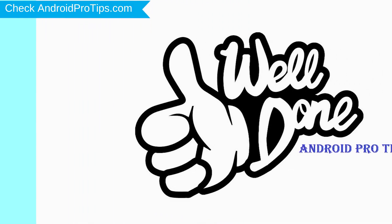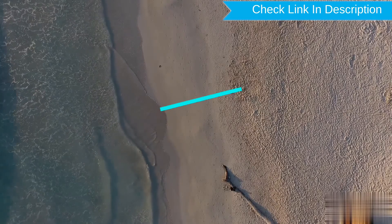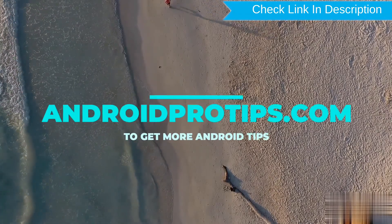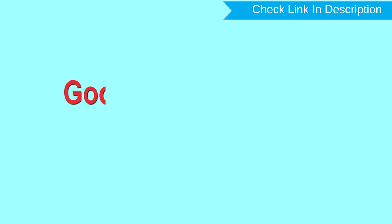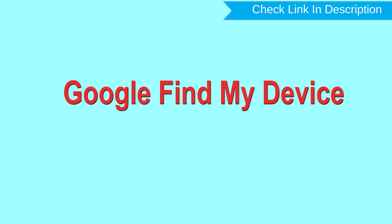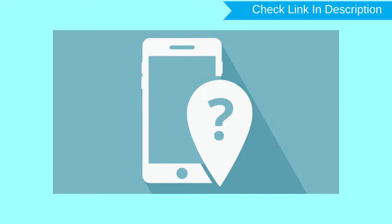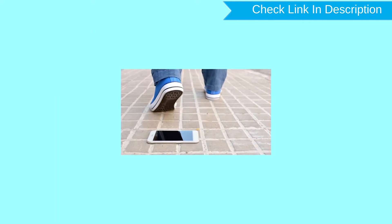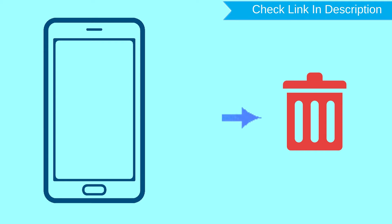Well done, you have successfully reset your mobile. Follow AndroidProTips.com to get more Android tips. Hard reset with Google Find My Device. This is the best method to reset your Android phone remotely. This method is useful when you lose your phone or are not able to access your mobile. This method also deletes all your Android phone data.